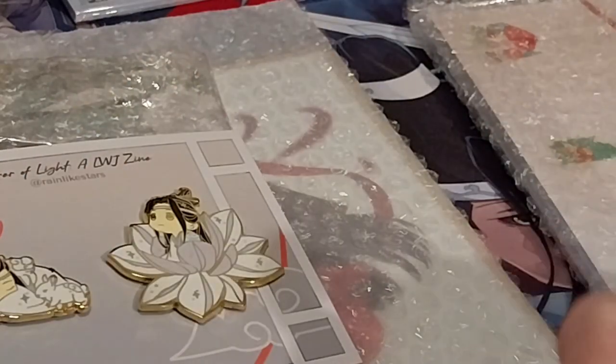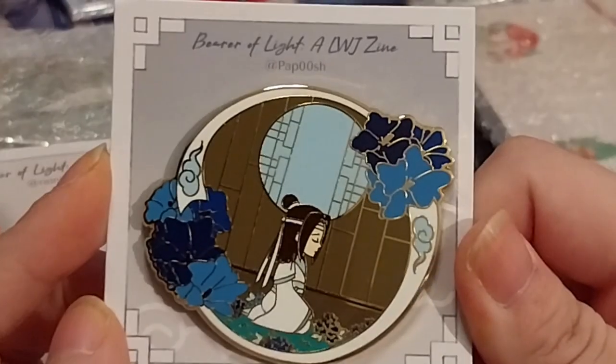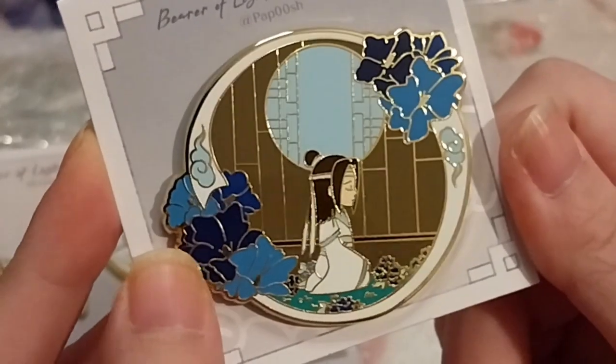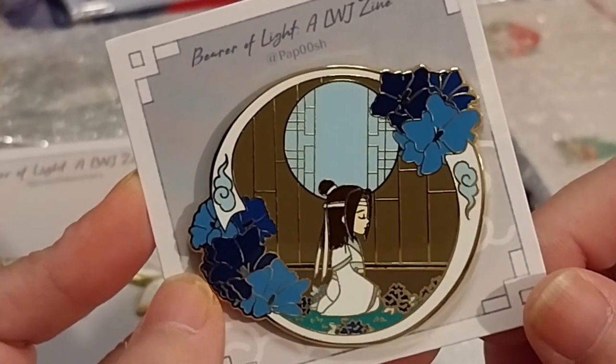I guess I might as well do the other pin as well. This one is from — how push — is that how you say it? It's P-A-P and two zeros, S-H. Let's open this up. It's very lovely. I don't know if he's sitting in the library or if he's anywhere, really — then in the clouds. Very nice.